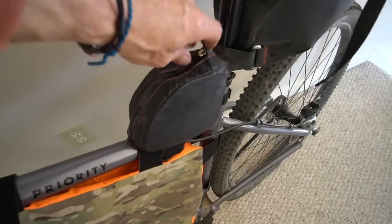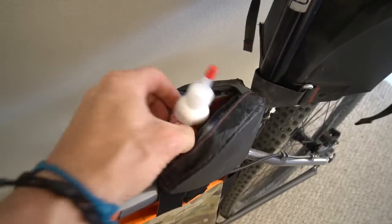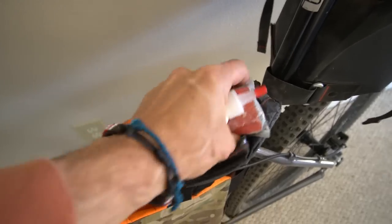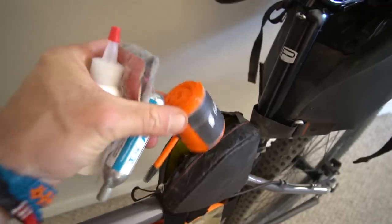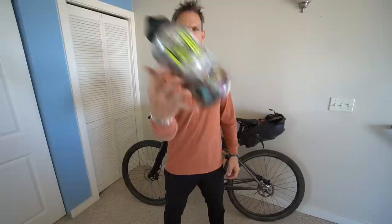This small seat bag under the saddle is where I keep most of my tools: tire sealant, tubeless tire repair kit, an air cartridge, an extra tube, and a multi-tool.